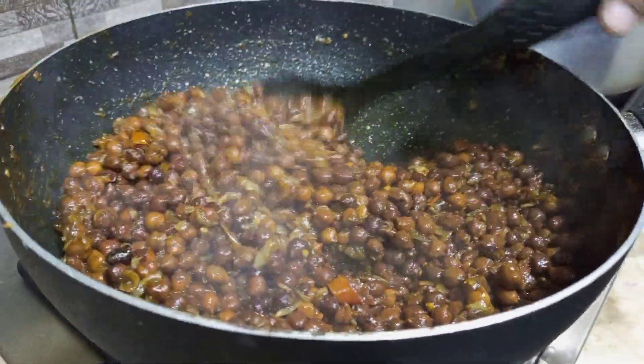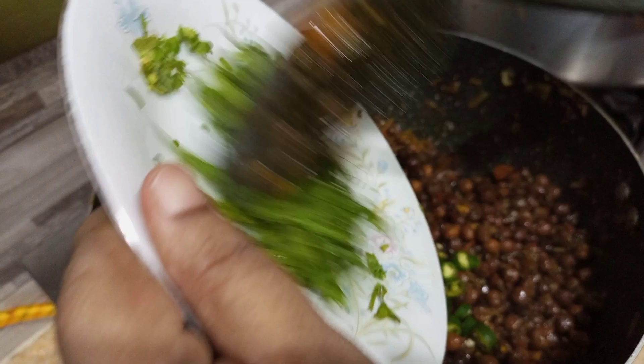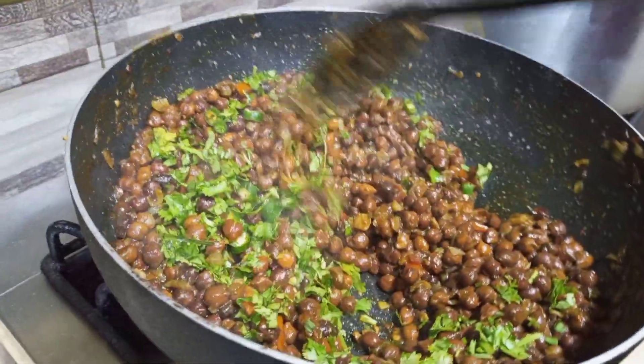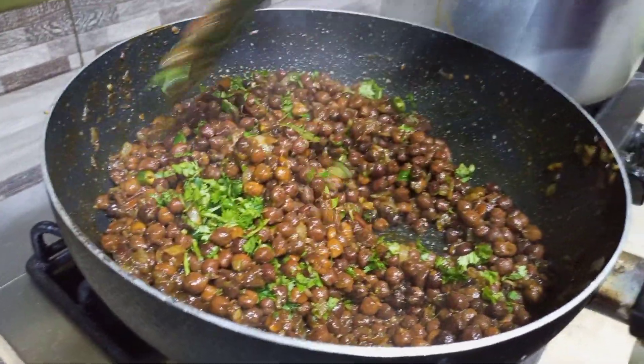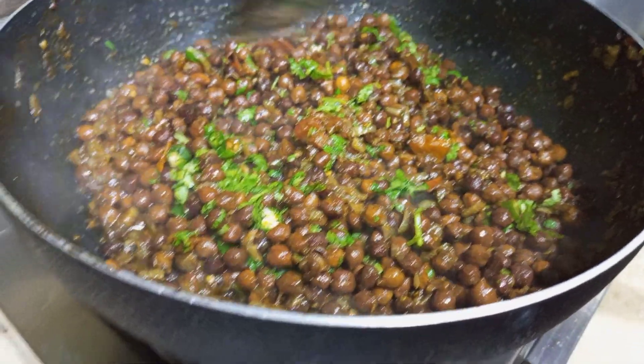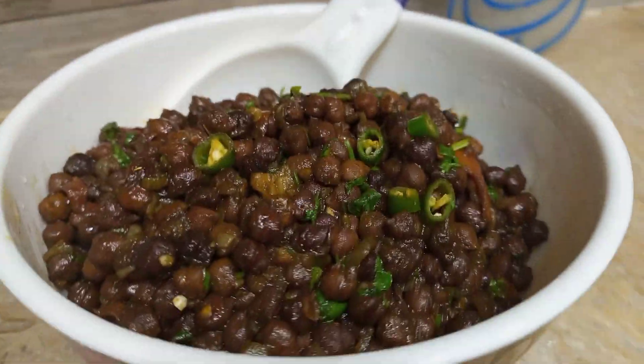We will make it in a good way. We will add the cuts and prepare them. We will dish out. We have prepared it well and we have got a good result. We are ready to make it.